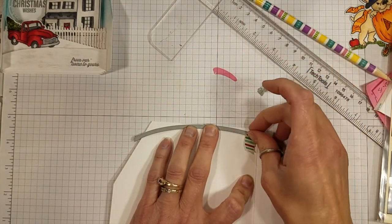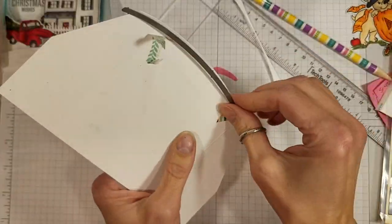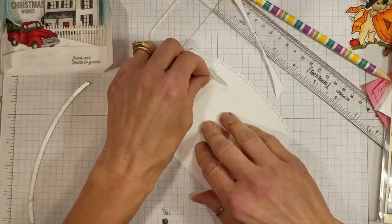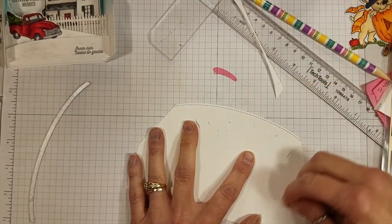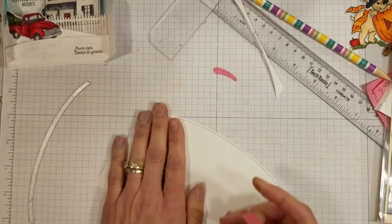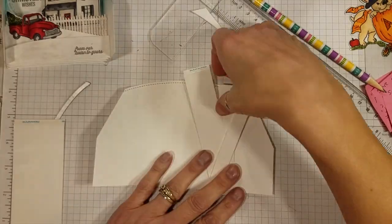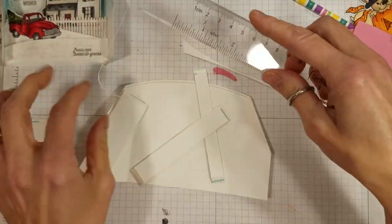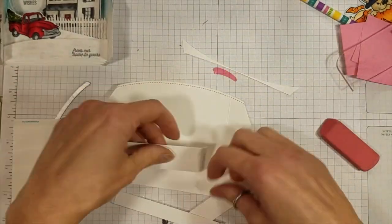Those dies are some of my favorites from Paper Trey Ink — I use them all the time. These are called On the Round, I believe, and the other ones were To the Point. I believe the On the Round ones are available at Simon Says Stamp and over at Paper Trey Ink. I will try to link below in the description box all the places you can find them.